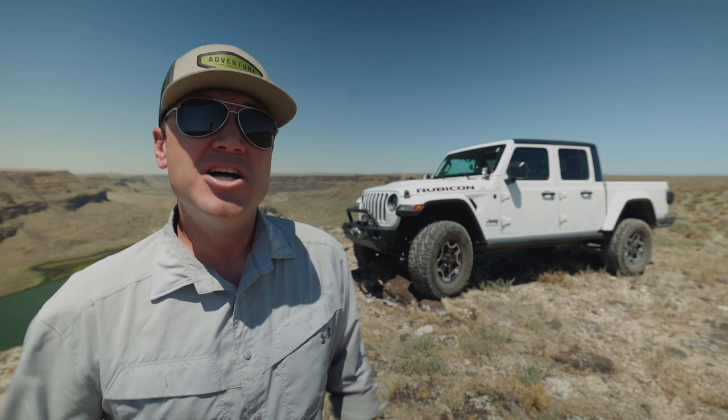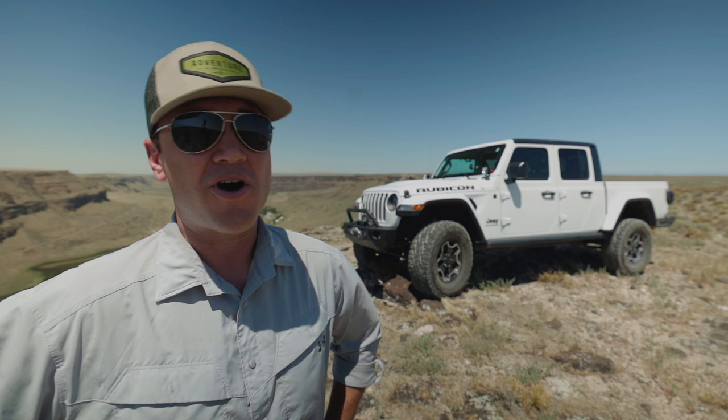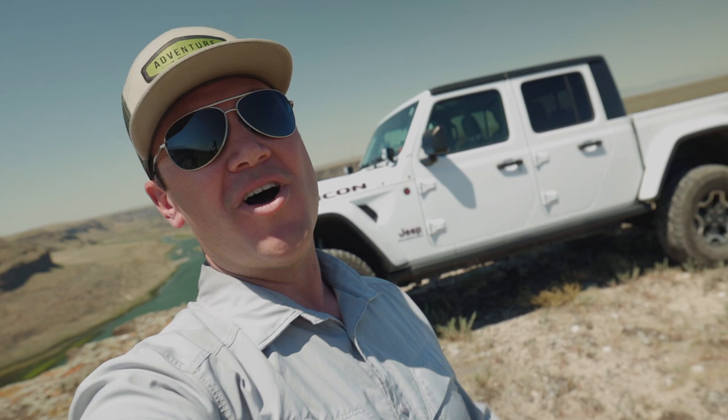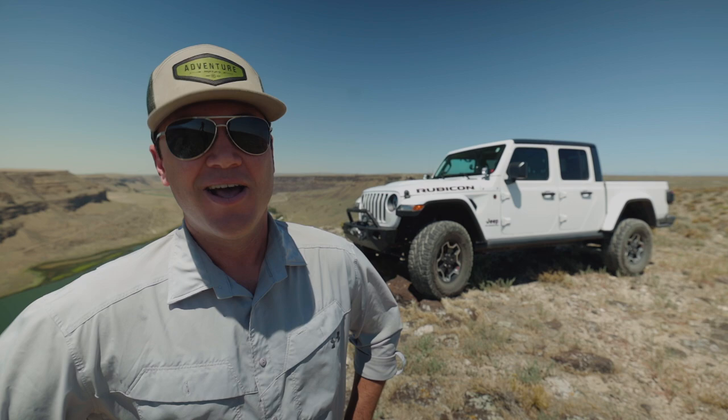I've been getting a lot of questions about my Jeep Gladiator, so I thought I would do a special episode just about the Jeep and some of the extra equipment I bring along when I get off the grid. I'm not going to be making any money off of this video. All the products I recommend are things I've learned to use by trial and error, and this is where I am currently in my overlanding experience. Let's jump right in.